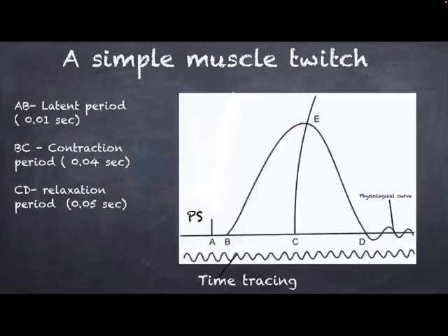Below the graph we can see the time tracing, which is taken with the help of a tuning fork. This simple muscle twitch graph shows the various phases — contraction phase and relaxation phase — during the mechanical contraction of the muscle. It helps us to understand various properties of skeletal muscle, which include excitability, contractility, elasticity, and tonicity.